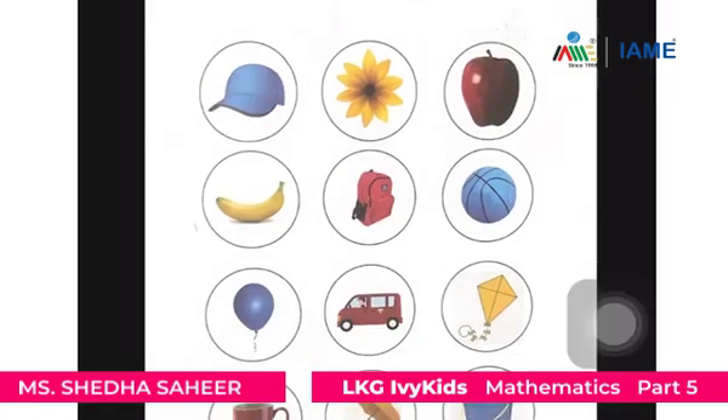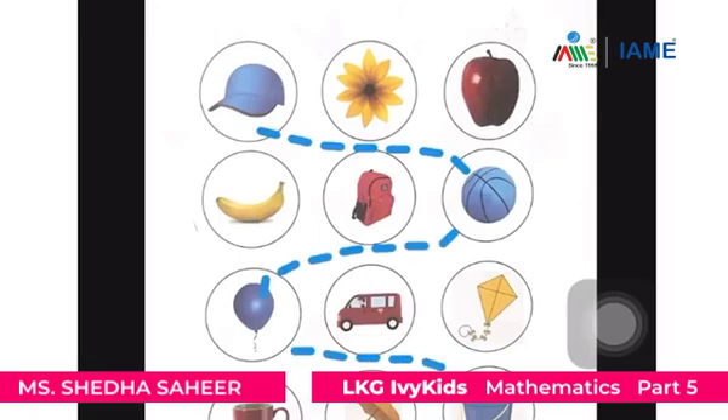We will first connect the blue color objects using blue crayons. Now we will connect the yellow color objects using yellow crayons. Now we will connect the red color objects using red crayons.